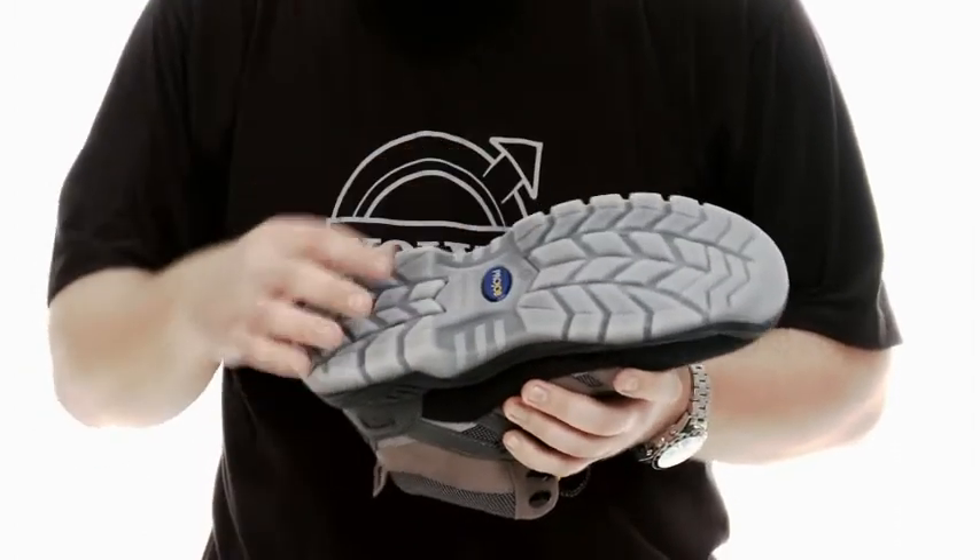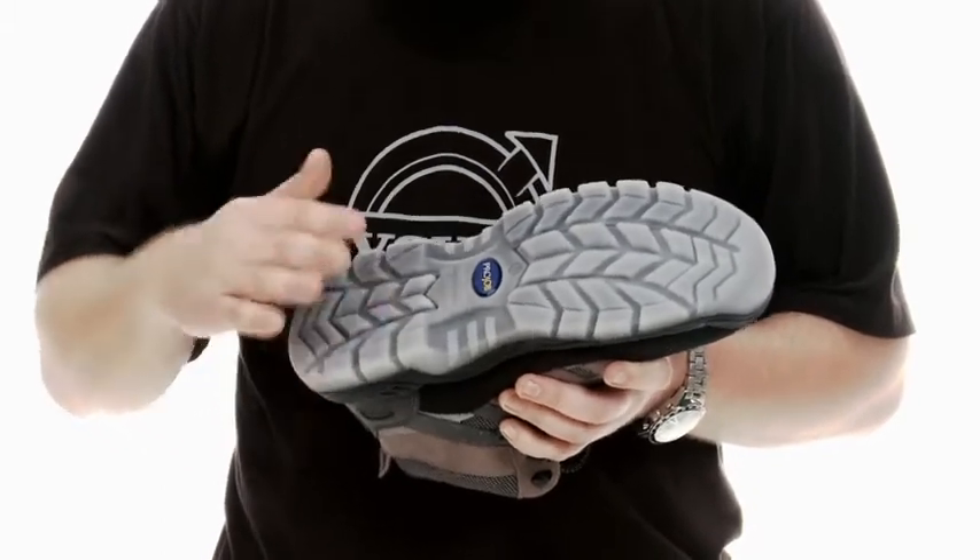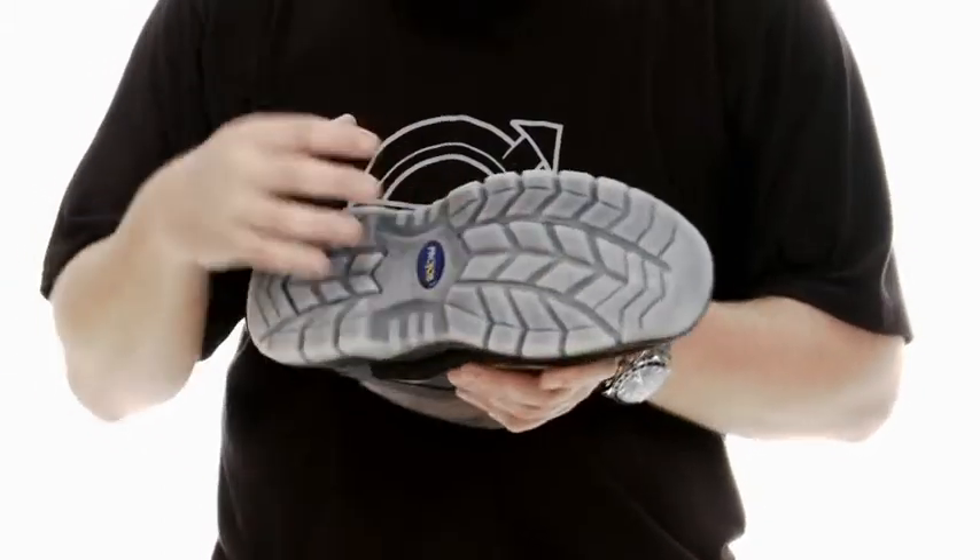The TPU material is very durable and long-lasting. It also has shock absorption and is anti-slip. It's also anti-static.